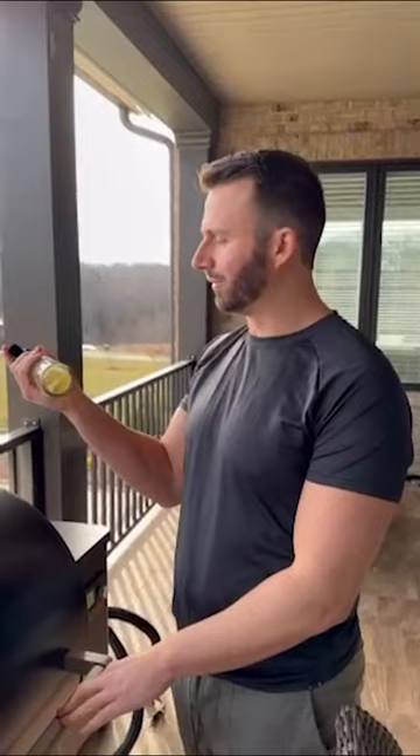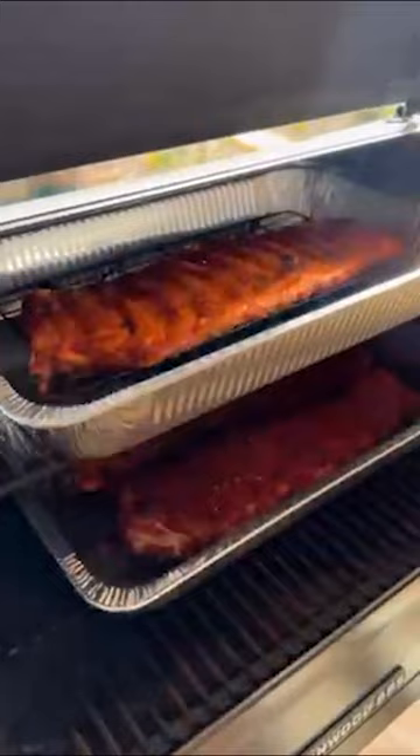I ate about 200 wings for lunch. They've been cooking for about an hour and a half or something like that. I'm going to spritz them with a little bit of apple juice and apple cider vinegar and check on them. Oh yeah, super gross looking.